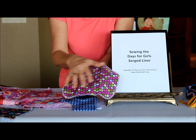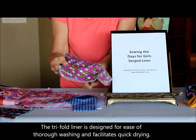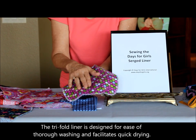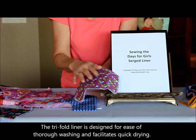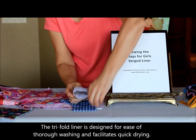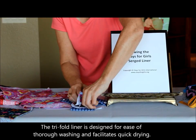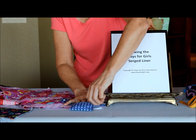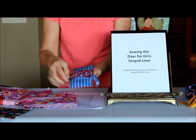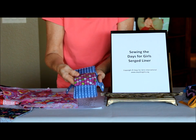The reason we make it this way and then do a tri-fold is for several reasons, one of which is for ease of washing and for quick drying. If we fold it into the tri-fold, we can tuck it into the pockets of the shield, and it becomes the absorbent piece — essentially what some people would call the pad of the Days for Girls system.